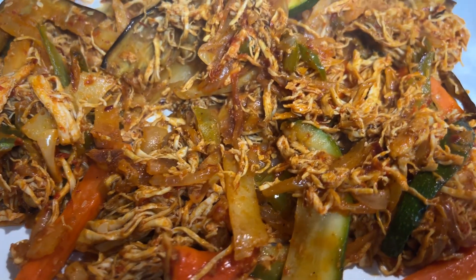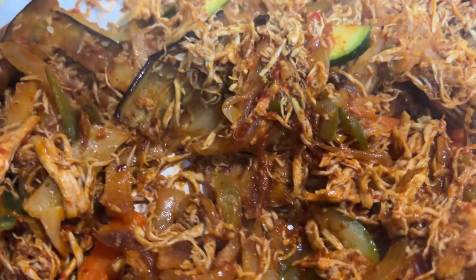Hello guys, welcome back to my channel where I make this spicy and yummy okra.